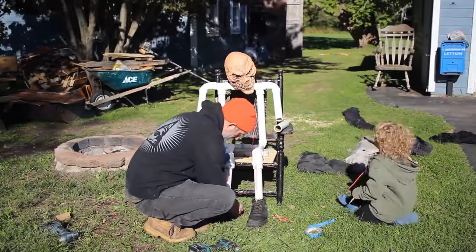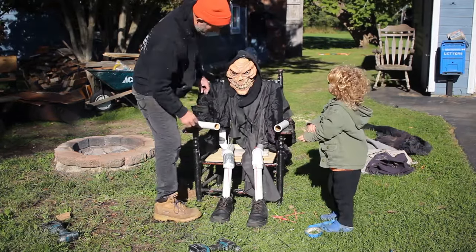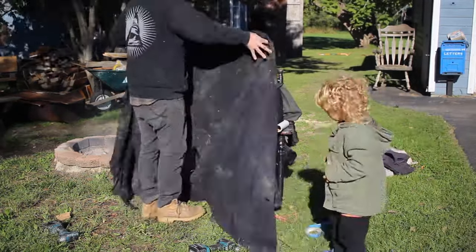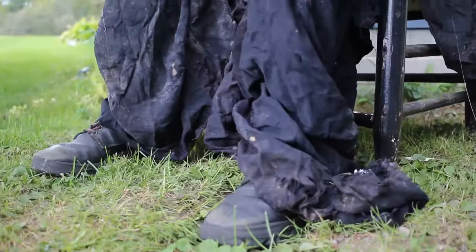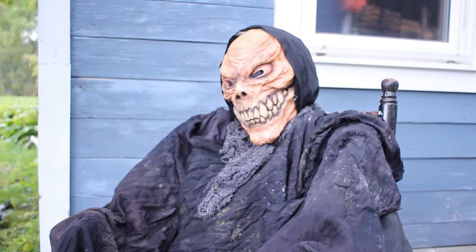The last and final step was to get some clothes on this thing. I just used a bunch of black sheets I had and hot glued them on. When I was done with that I just needed to add some lights and this project was done. This is the perfect prop to put on your front lawn or front porch with a bowl of candy in its lap for your trick-or-treaters.